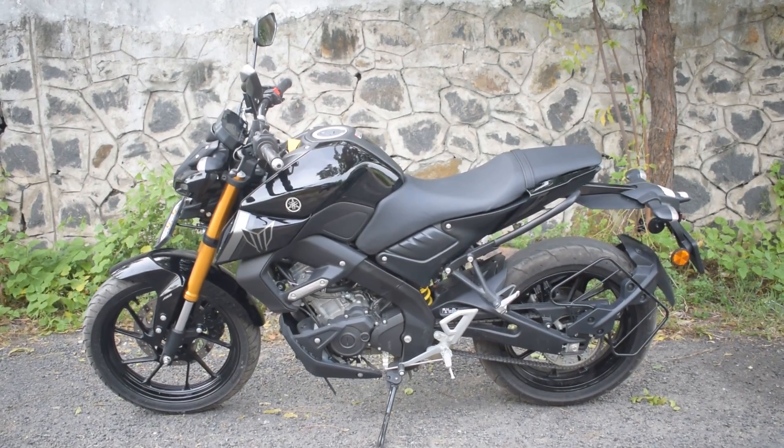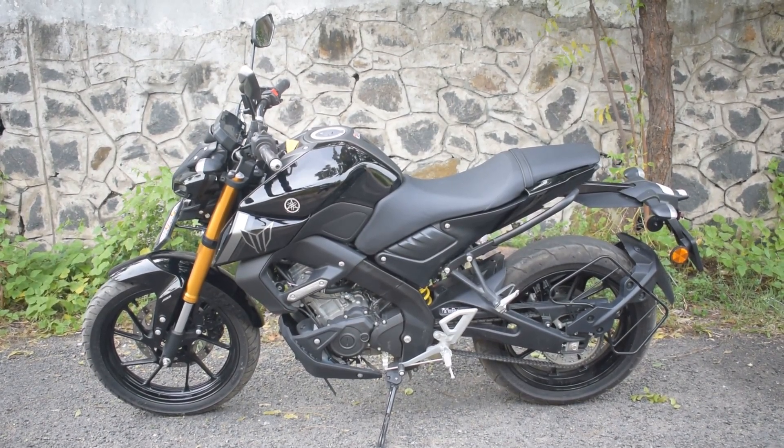I am going to talk about some of the details about this. I will talk about the details. The model is MGA MT version 2.